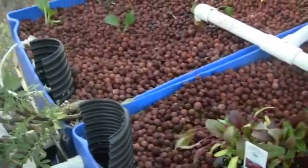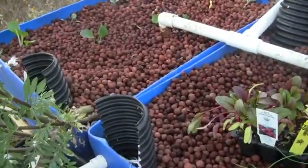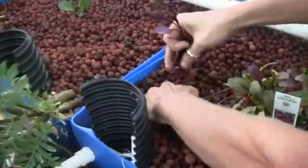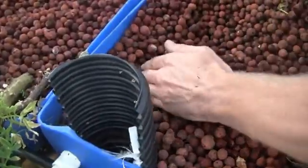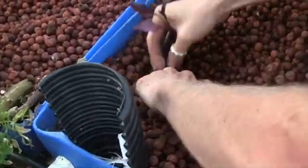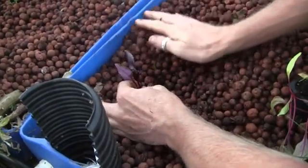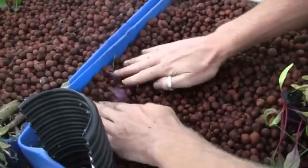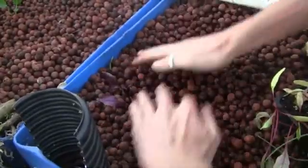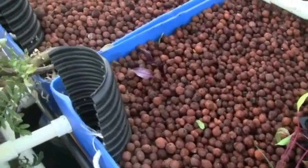We tore out the basil and sunflowers and we're starting some new winter vegetables. Here goes some beets. Here's what you have to do to plant a plant: pull the media back, whatever kind of media you're using, and then tuck it in around the start. And there you go — that'll be a beet, hopefully.